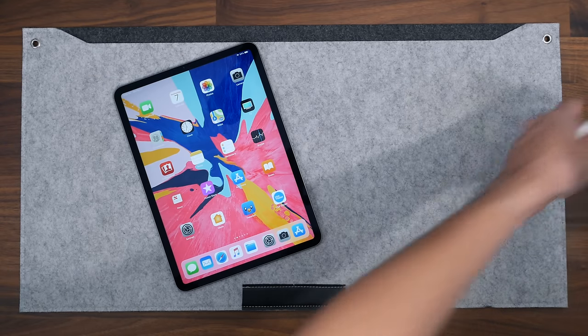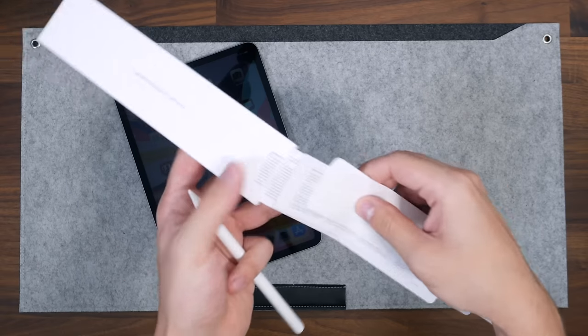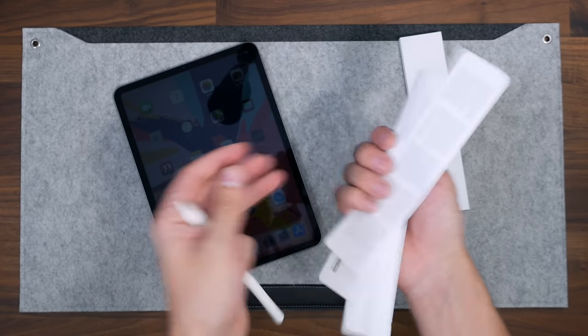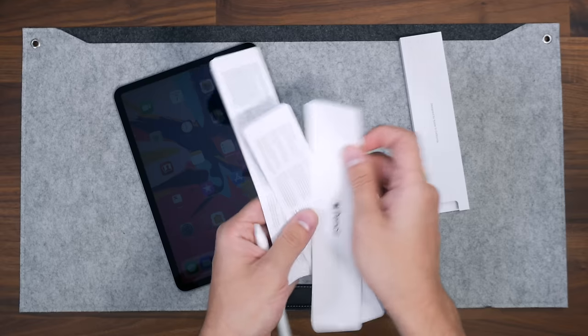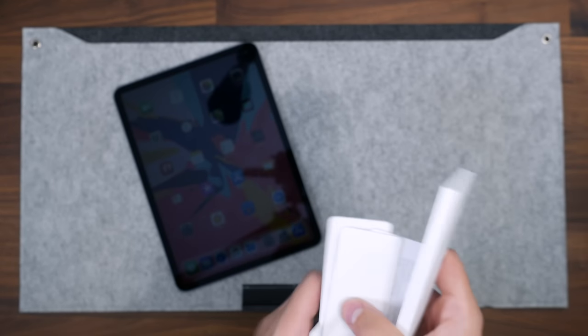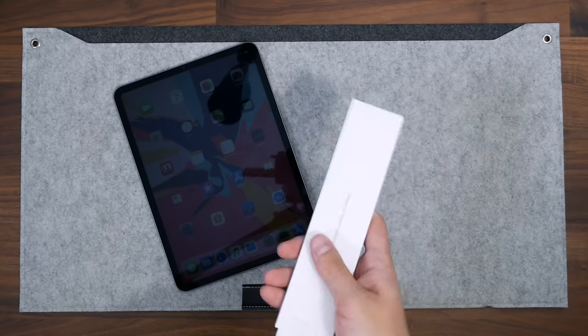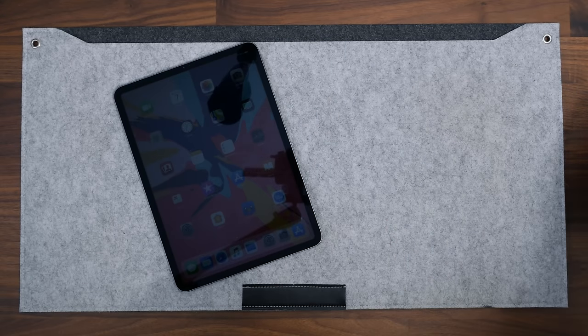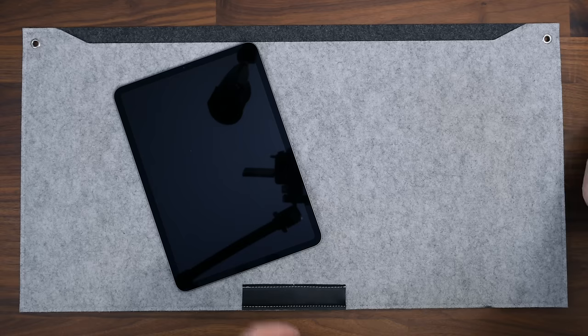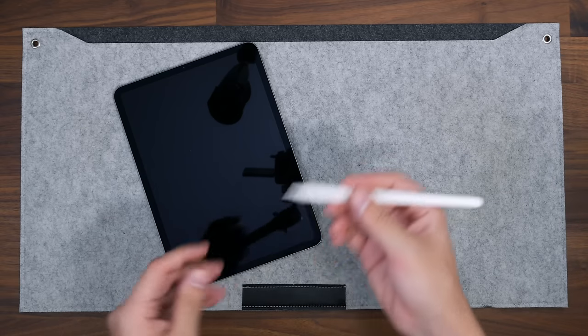Let me check if it comes with extra nibs in here — and nope, no extra nibs for the tip of the pencil when it wears out. The previous generation came with one, so that's interesting. No extra nibs, so keep that in mind — they do wear out over time.